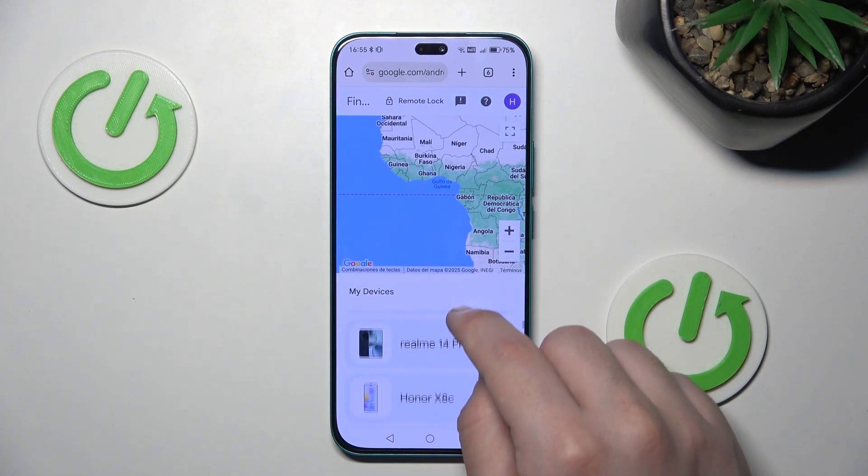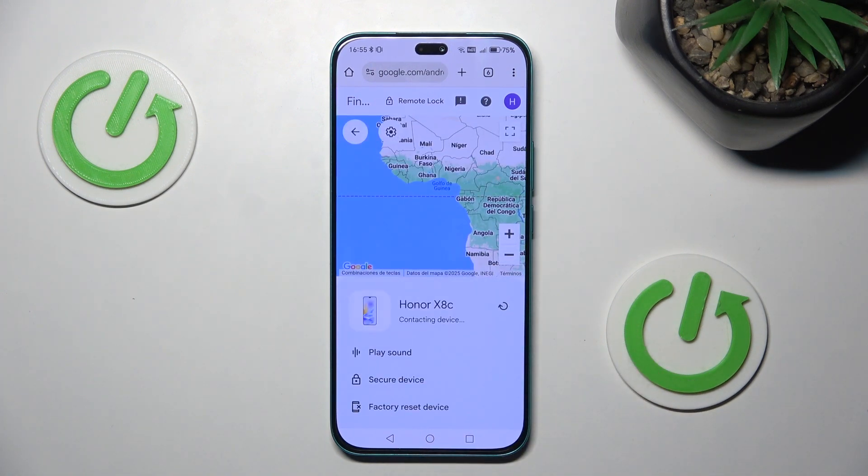Scroll down a little bit and click on Honor X8C. At the bottom you have the 'Factory Reset Device' option. Remember that factory resetting will erase all of your data from the phone, so please create a backup before. On our channel we have videos on how to create such a backup. When you click 'Factory Reset Device', simply follow the instructions on screen and the phone will be reset.